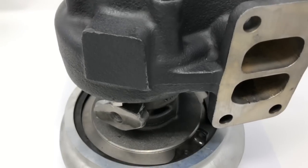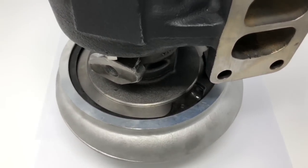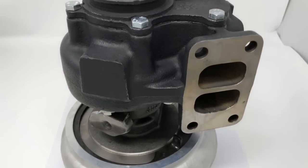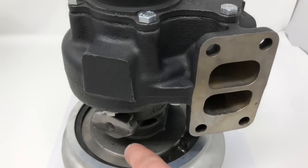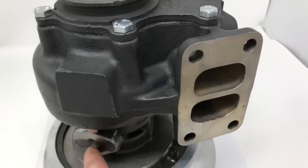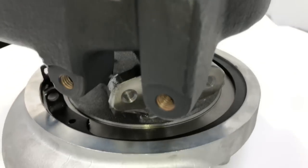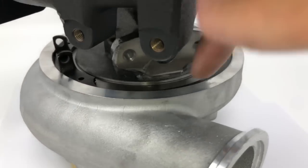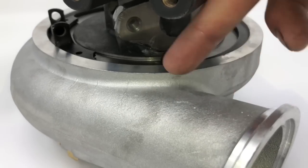The way that this model is clocked is different than some of the other models, mainly because of the way the exhaust manifold is. The exhaust manifold comes out at an angle on this turbo. So this oil feed, you can tell, always lines up with this bolt right here. On the compressor side, the drain always lines up with a bolt right here with the outlet.